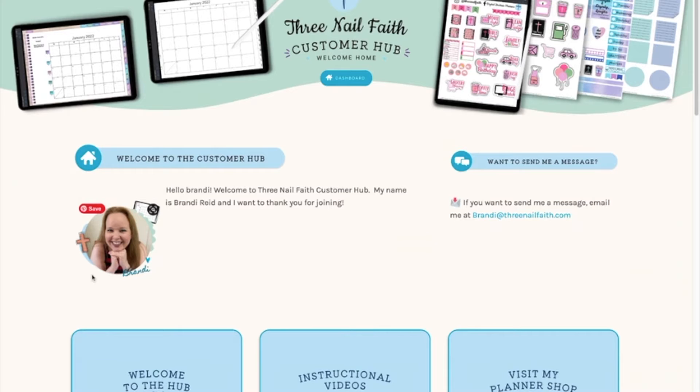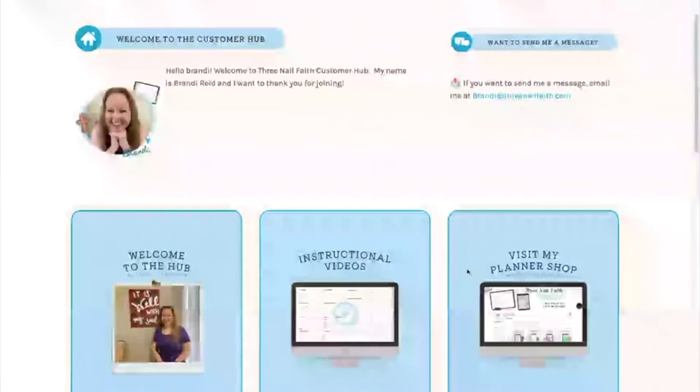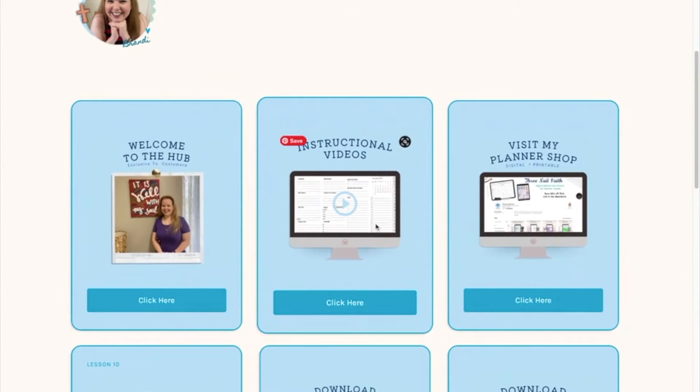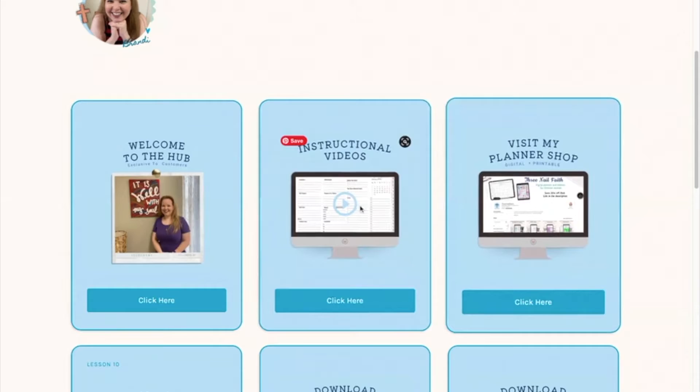This is the front page of it — welcome to the customer hub. It will have your name here, personalized. If you want to message me or email me about anything, you can click right there. There are all these different tabs: there's the welcome tab, instructional videos, and a link to visit my planner shop.